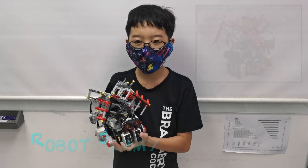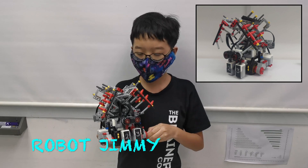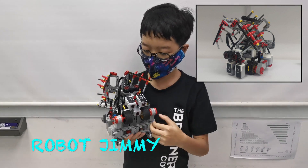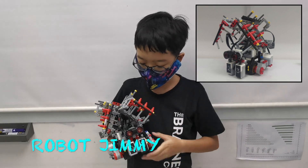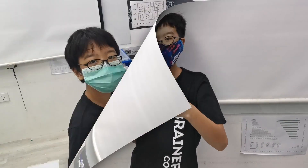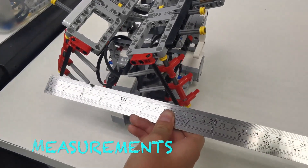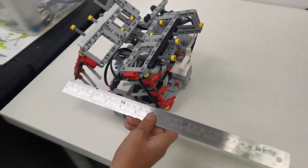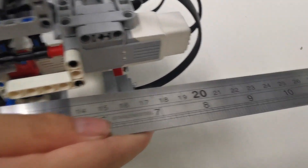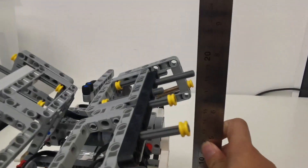We are Robust and our robot's name is Dini. It mainly consists of three modules: the first module is the base module, the second module is the central module, and the last module is the third module. Its dimensions are no longer than 18cm in width, no longer than 23cm in length, and no taller than 21cm in height.